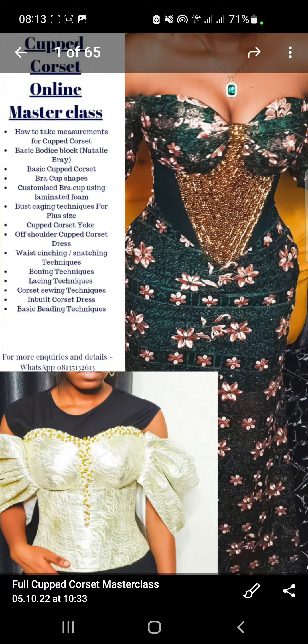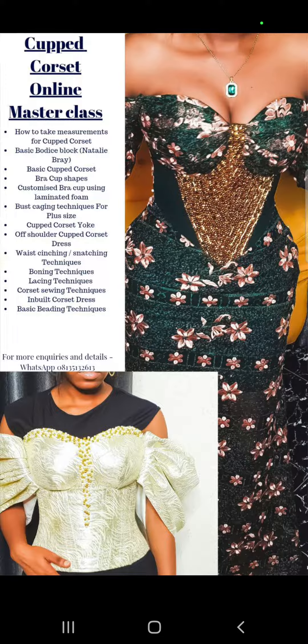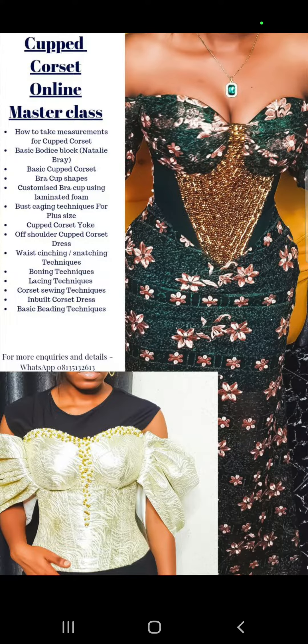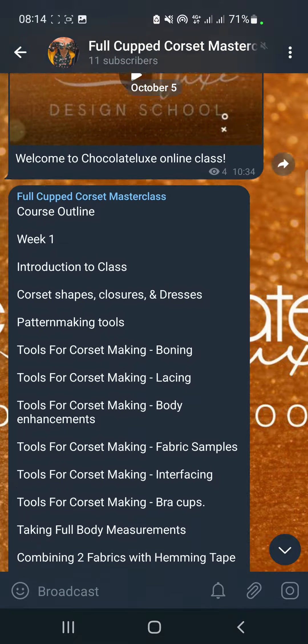This is the course outline. This course outline is just very minimal, but trust me, the class is lots more packed than this. I'm just walking you through everything, and it starts from here.